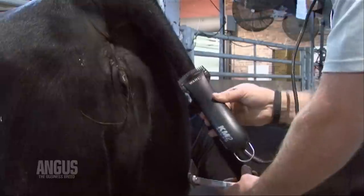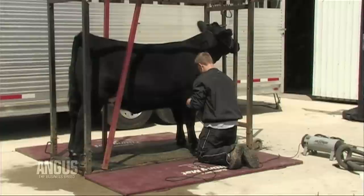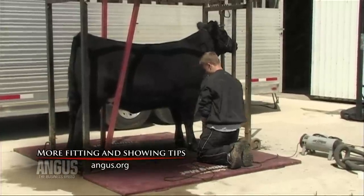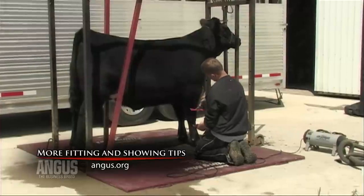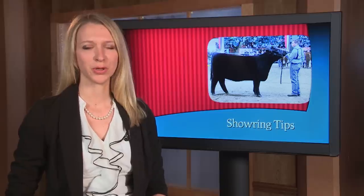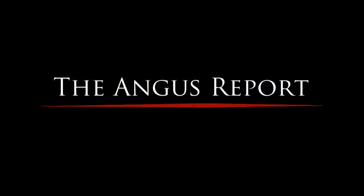Next, clip the tail on the twist, leaving the hair on the switch and above the twist. From the front and back, you want the legs to appear straight; from the profile, you want the legs to appear to have some natural set to them. Not all animals are clipped the same, so be sure to get a second opinion before you start clipping the legs. We'll bring you more showing tips in future episodes.